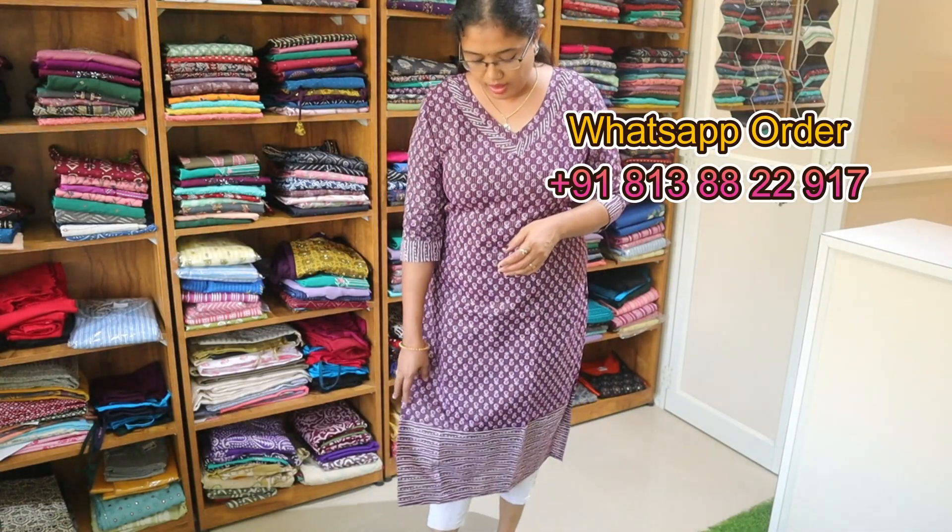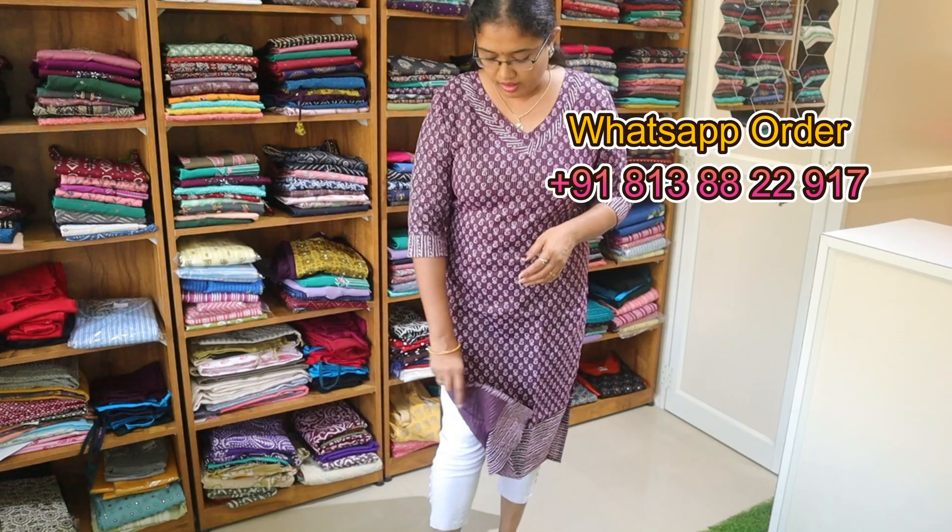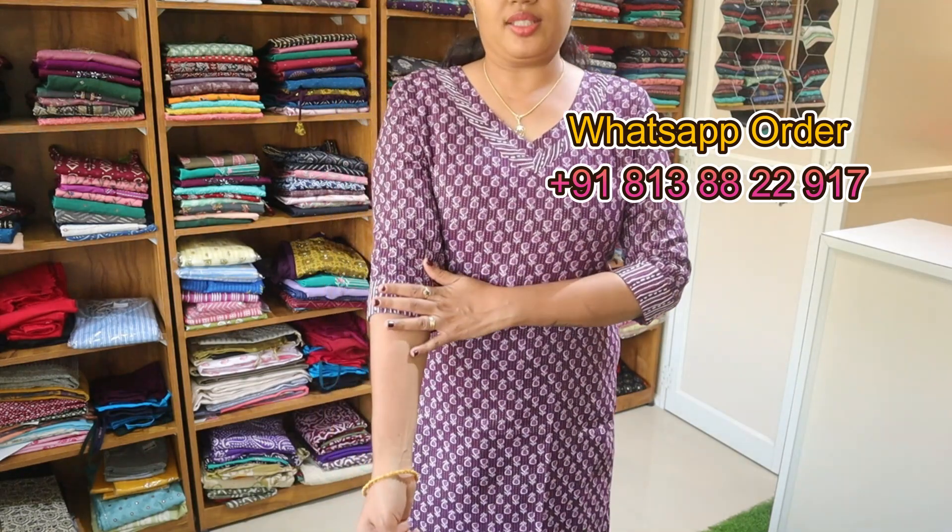The hem area is applied to the top. The length is 46–47 inches with the width lining. Sleeve is 3/4th. Medium to 2XL size is available. Rate is 675.